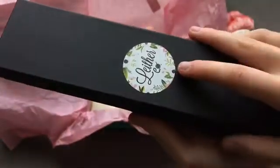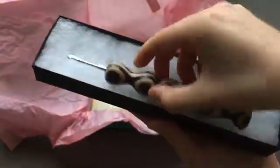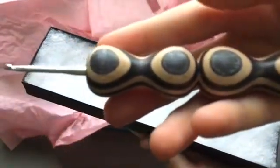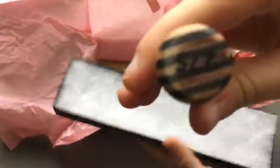Next is the crochet hook. It comes in this black cardboard box with the logo sticker on the front. The hook part is metal and the handle is wood. It has a black and brown swirly design, and the size is 2.75.